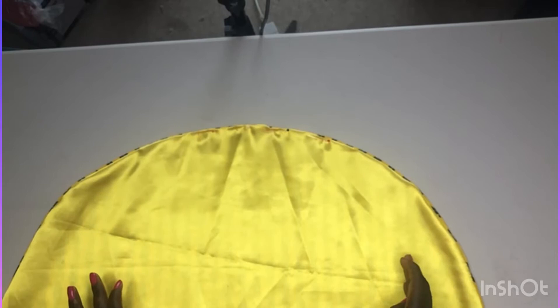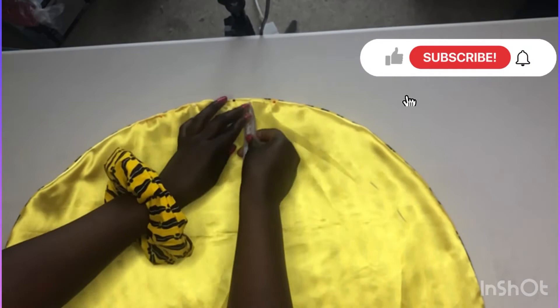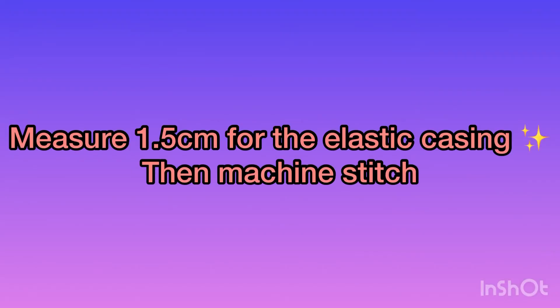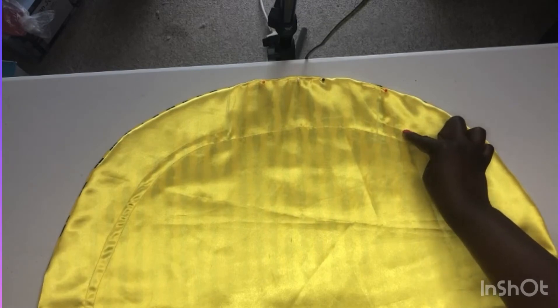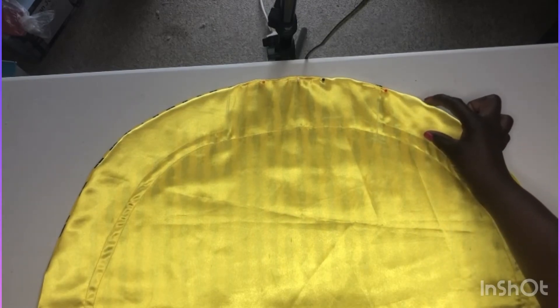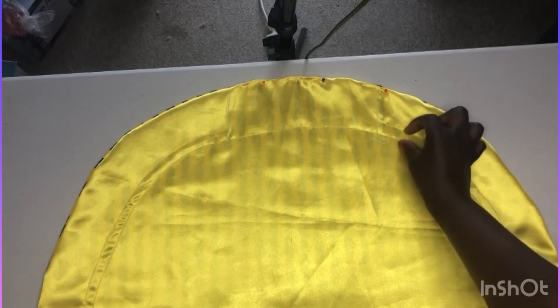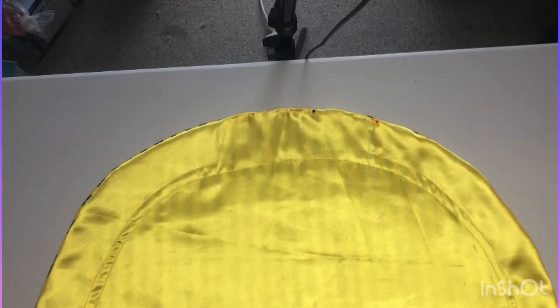Now we want to make the elastic casing. We'll start with the ruffle first and then draw the line for the elastic casing. My ruffle is going to be six centimeters. I measured six centimeters from the edge — that's the ruffle size. You can change the ruffle size if you want, make it bigger or smaller. From the ruffle size line coming inwards, I measured 1.5 centimeters to form the elastic casing. I'm going to remove the pins and thread the elastic.